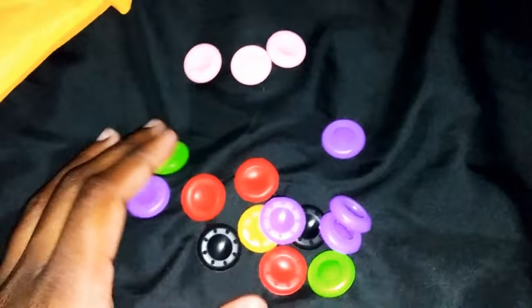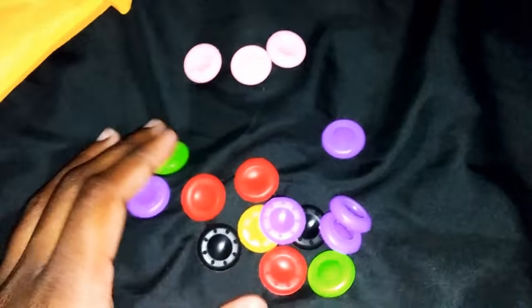They was moving and sliding off the controller and whatnot, so your boy needed some new ones. So I ended up getting these ones that's all different colors. These are really, really dope.